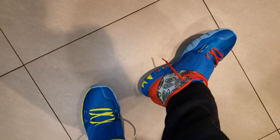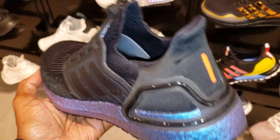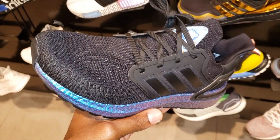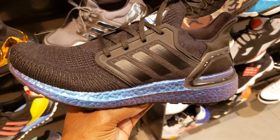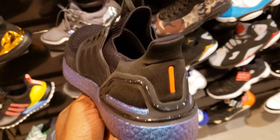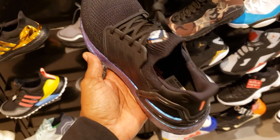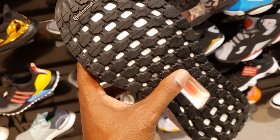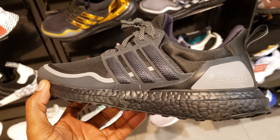What do you guys think about this most recent colorway of the Ultra Boost 20 with that iridescent outsole? Looks pretty crazy when the light hits it — these are definitely fire. Without the light they still look dope. The light just gives it that much more pizzazz. Cop, pass, fire, or trash? $180 on them.